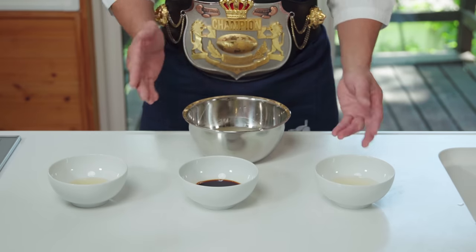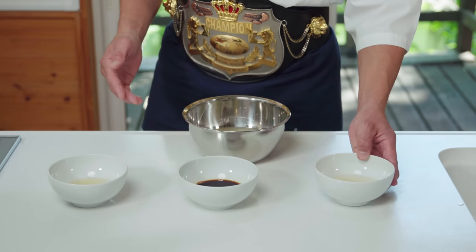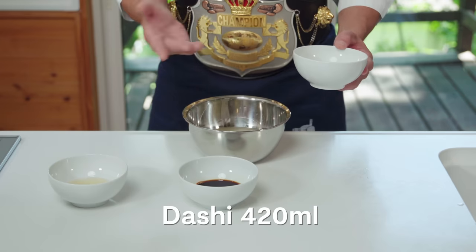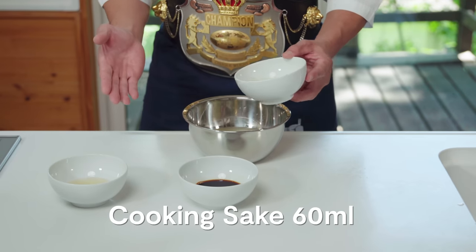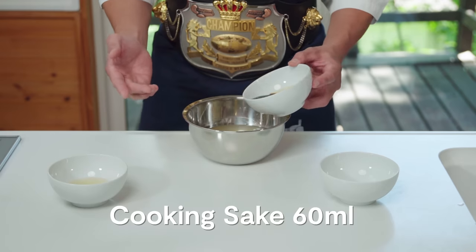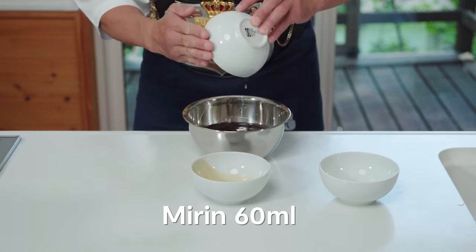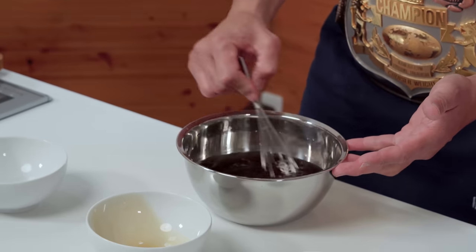Next, we'll add some seasonings. The dashi is now around 420ml, to which we'll add 60ml of Japanese cooking sake, soy sauce, and mirin. Give it a mix and set aside.